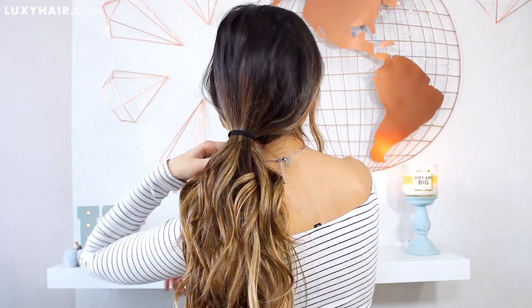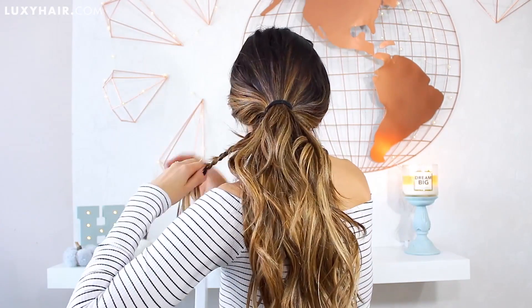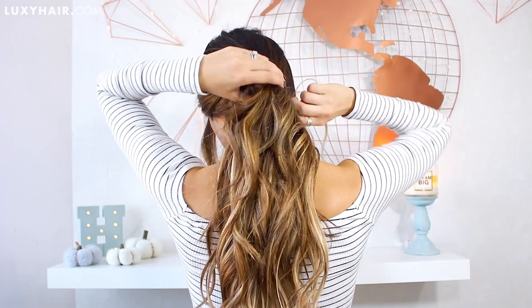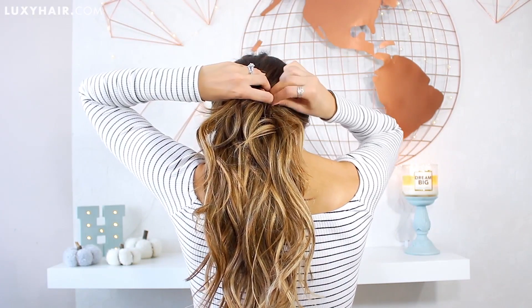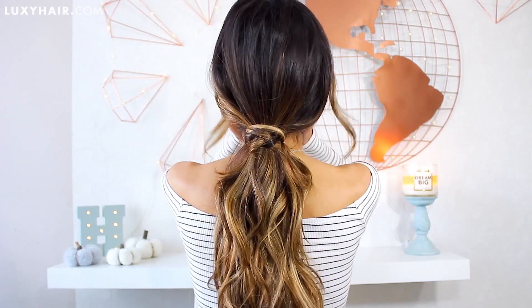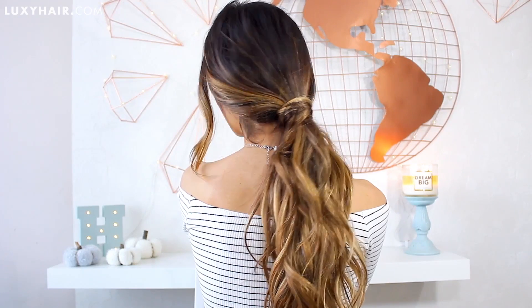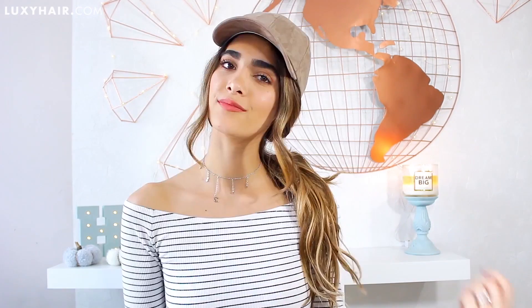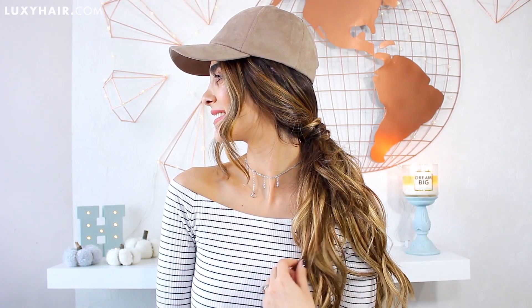For all you simple gals out there that just love rocking a simple ponytail, I'm just leaving some pieces in the front loose and tying off my hair in the back. Then taking a little piece of hair, instead of just wrapping it around, I'm actually going to create a braid first and then wrap it right around and bobby pin it into place to hide the elastic. It's so perfect for those of you that don't have a lot of time in the morning. And if you're sporting second day hair or it's just not a good hair day, just add a hat and you're totally styling.